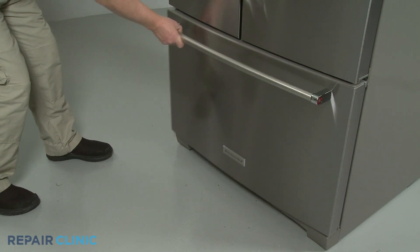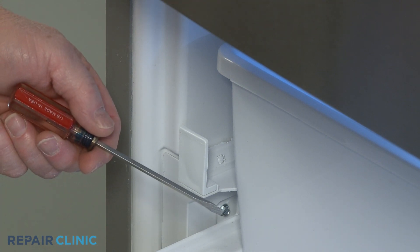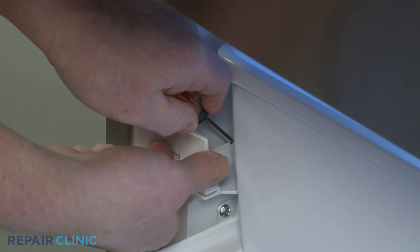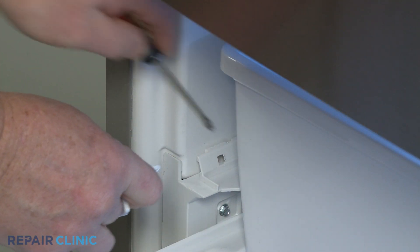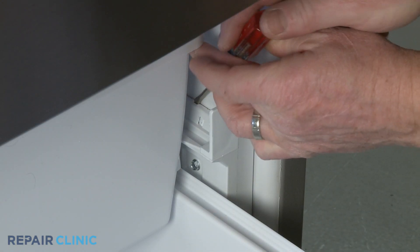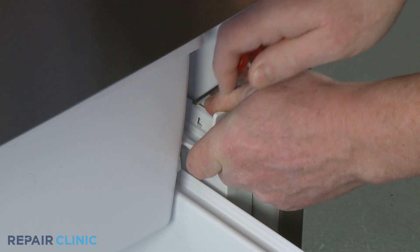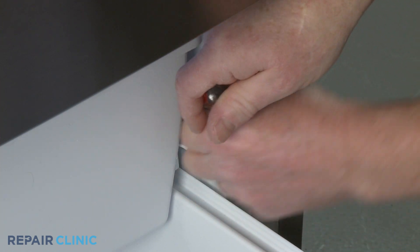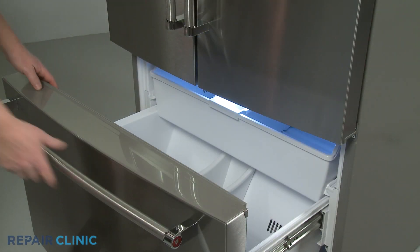Open the freezer drawer and use the small flathead screwdriver to pry the left slide rail tab away from the liner enough to release the drawer stop. Do the same to release the right drawer stop. With the stops out, you can fully remove the upper drawer.